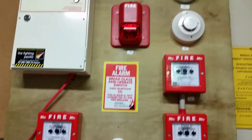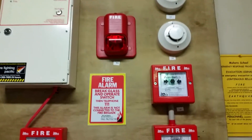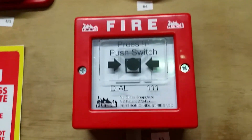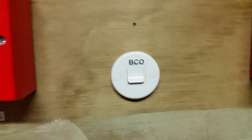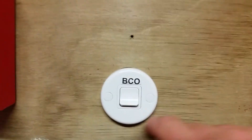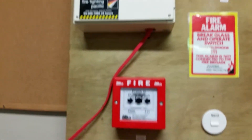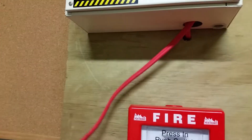Hey there YouTube, this is system test three. Not a lot's changed in the system test — I have a new manual call point here that I've installed, and I've replaced the bell cutoff switch with a smaller form factor switch. I've also been doing some experimenting, hence the fire alarm cable here.